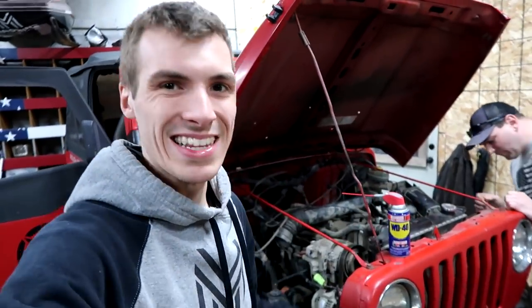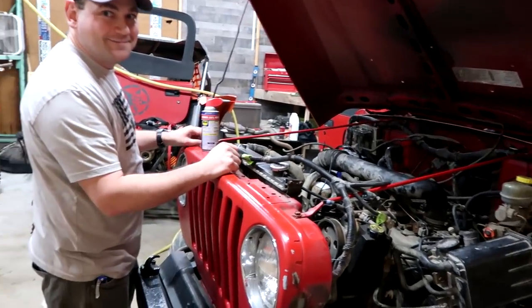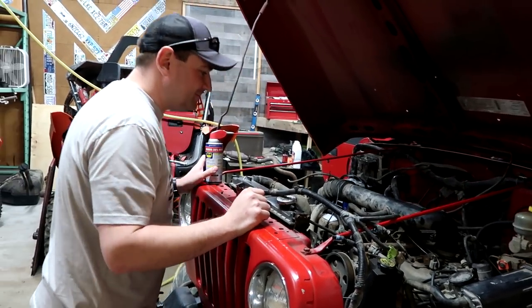We got a guy pressure washing right now, so we don't have the door open, but we're going to open up the door, get this thing moving, get the fluids rushing. There's a half inch and then there's a 10 mil, then there's this, then there's that, then some of the bolts break off. So it's a fun, fun little game here.